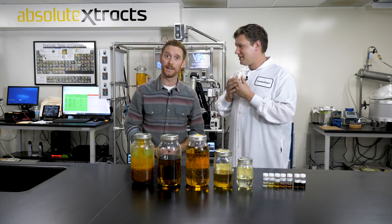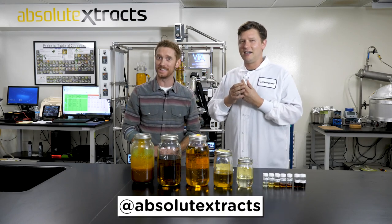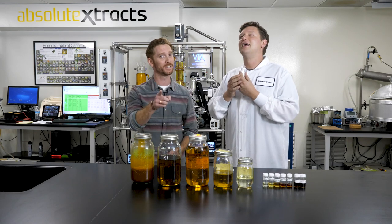Thank you for answering our questions today, and remember, follow us at Absolute Extracts for more behind-the-scenes looks at our day-to-day, and until next time, find your adventure.